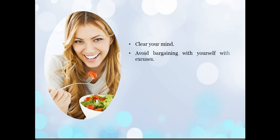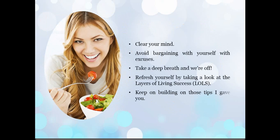Clear your mind. Avoid bargaining with yourself. No excuses — we're taking a deep breath because we're off. Refresh yourself by looking at the layers of living success and keep on building on those tips that I gave you, as well as even keep on building on some of the tips that you're giving yourself.